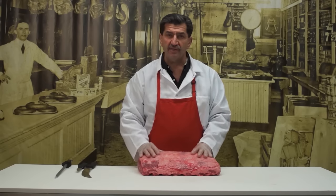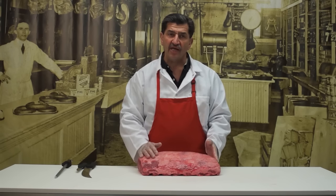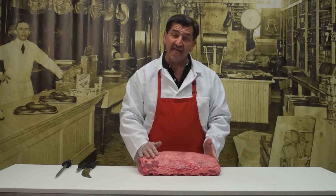Rib eye steaks are great for broiling. You can do them as thin as three-quarter of an inch on the grill because they have a little bit more fat to them. They're not going to have a tendency to dry out, and they're a tender steak. Great eating.